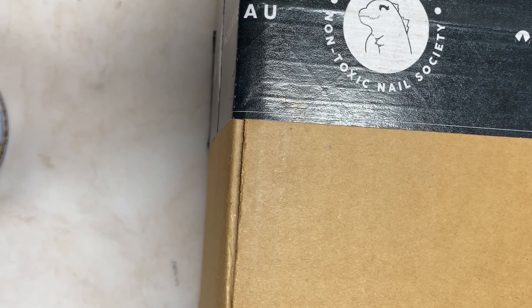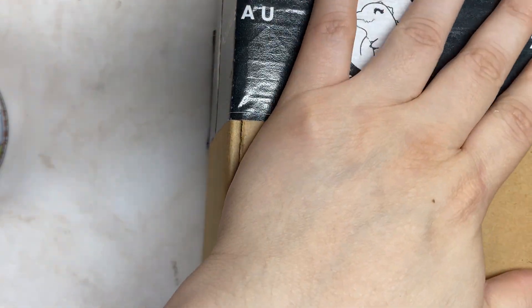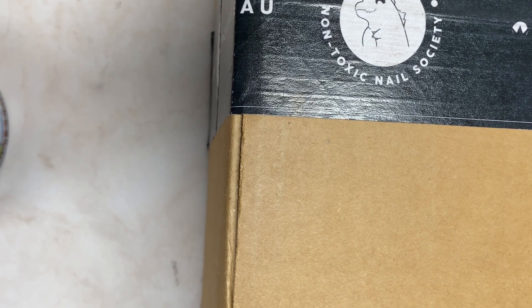Hey everybody, welcome back to another video! Today I'm going to do a little mini unboxing haul. I got some items from Silab and then like two items from Amazon, so I wanted to show you guys that.